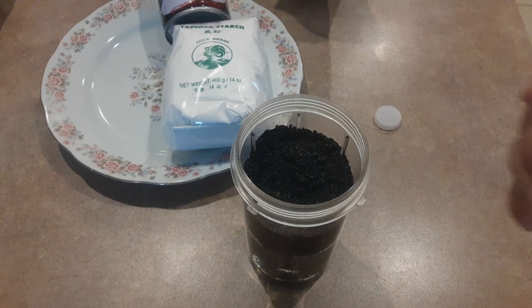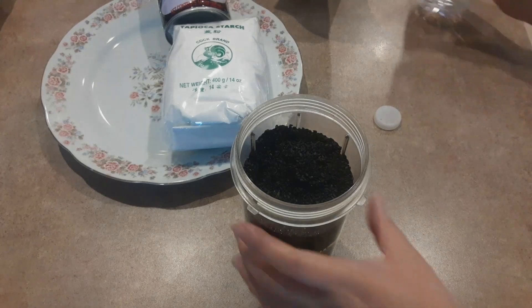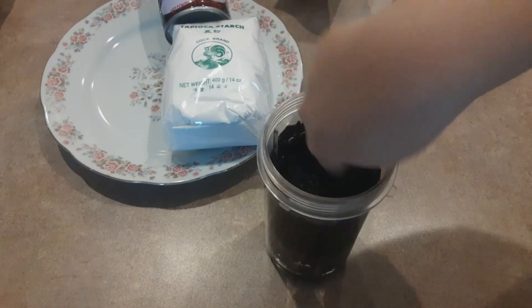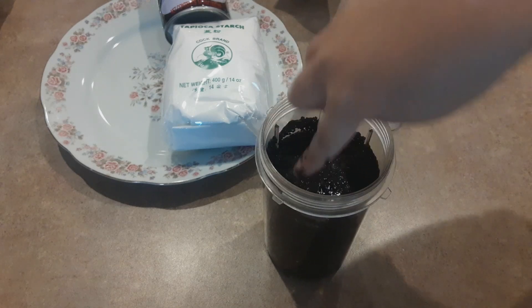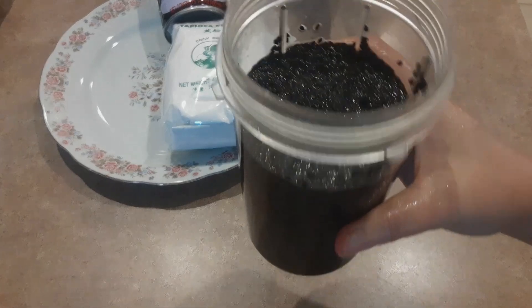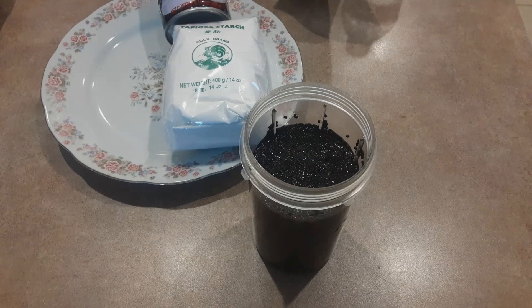Nói mình xài gần hết 1 chai nước, chỉ còn có 1 tí xíu thôi. Mình cứ ngâm vậy thôi, nước thật sự cũng không cần nhiều lắm, đổ nguyên chai vô cũng được. Để lát nữa mình xay thôi. Mình cứ quậy 1 tí cho nó lắng hết xuống, rồi ngâm cái này để đây 2 tiếng. Cứ để vậy thôi, 2 tiếng nữa mình quay lại bắt đầu nấu chè.